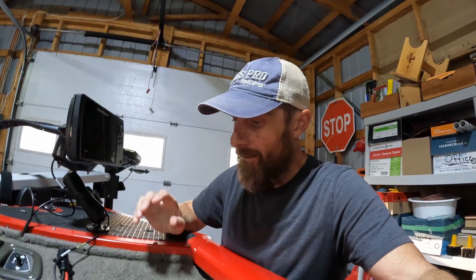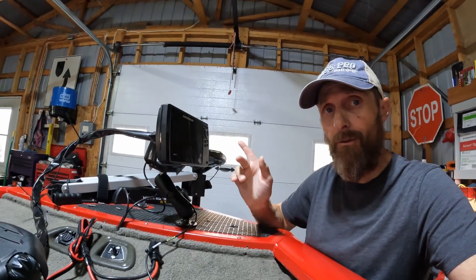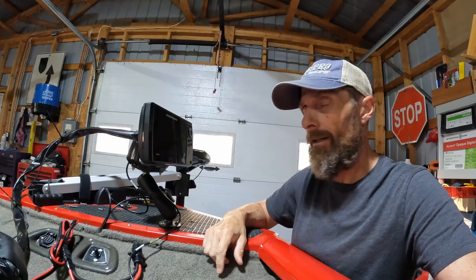Hey everybody, welcome back. If you've clicked on this you're probably curious from the title as to what I'm talking about when it comes to this unit right here.